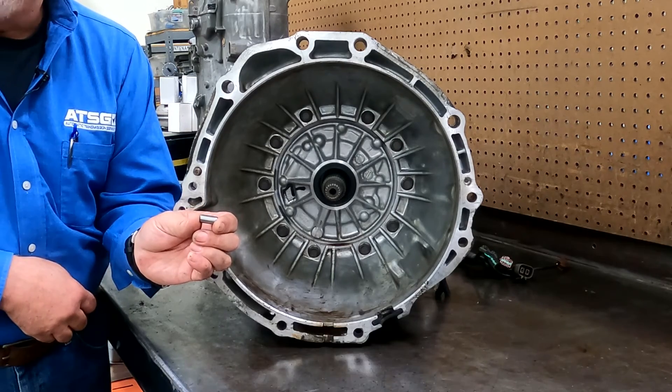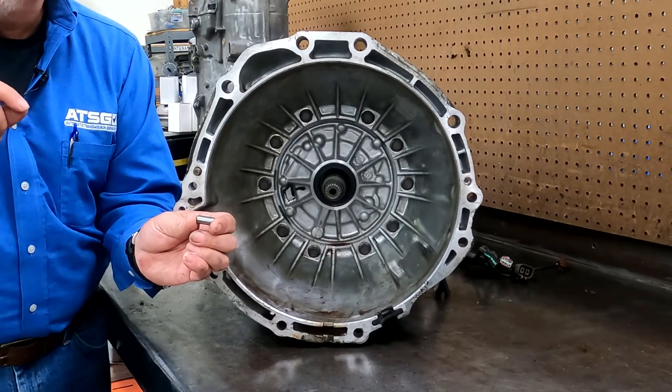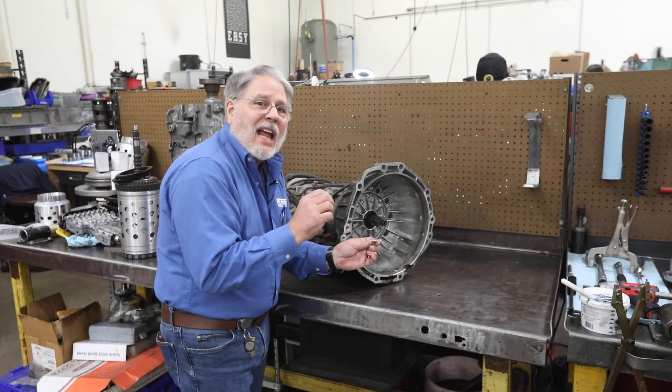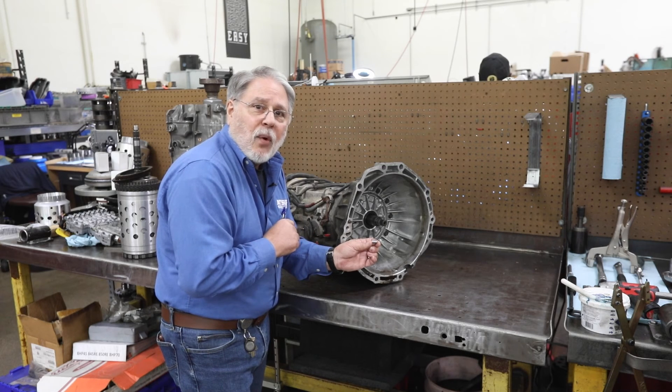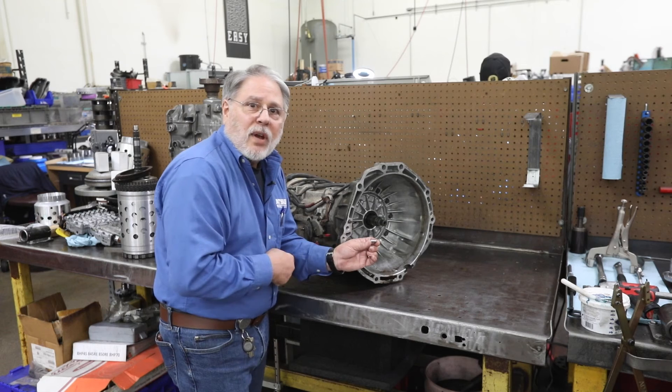So that your transmission will be properly aligned to the engine. And when it is not aligned — even if it's just slightly misaligned — it can also cause vibrations that you'll not be able to figure out. So please inspect your dowel pins.